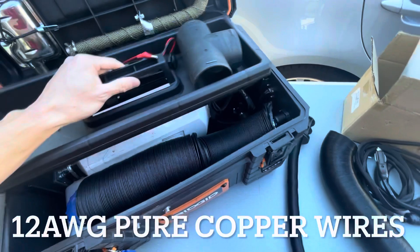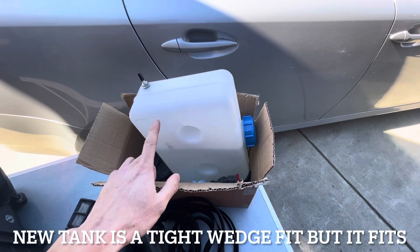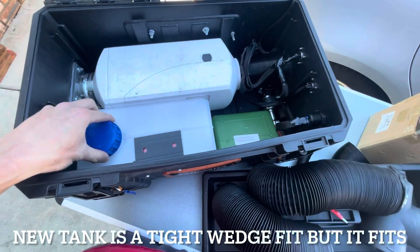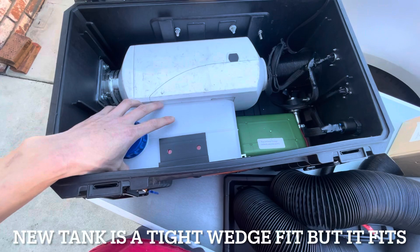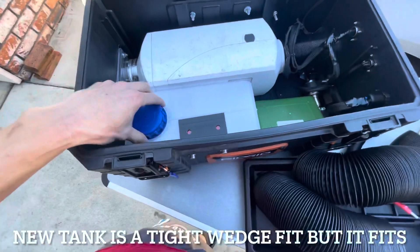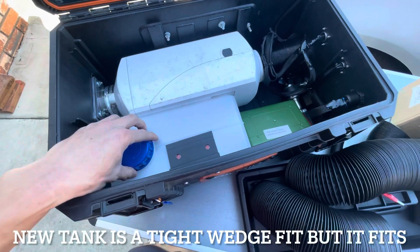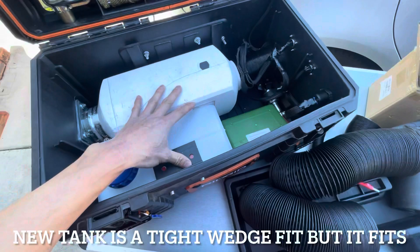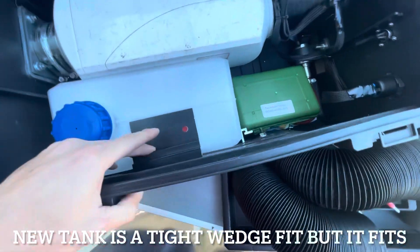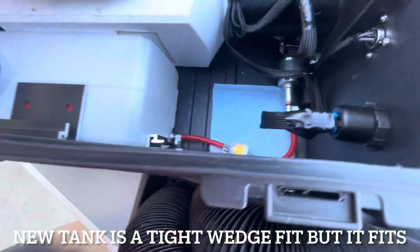My buddy's heater didn't come with the 5-liter tank that originally came with mine. He ordered a 5-liter and got a shorter one that fit right in and allowed him to keep the tray. My tray didn't fit well with my original tank, so I ordered the same shorter, fatter 5-liter tank and put it back in here - it freed up a lot more space above it.